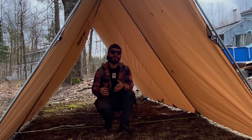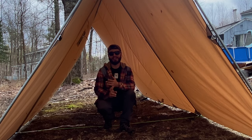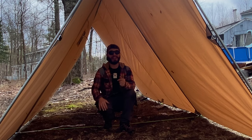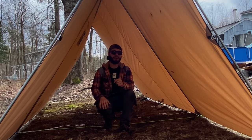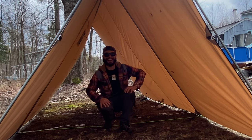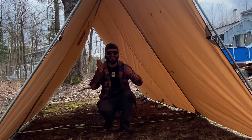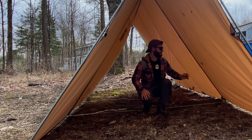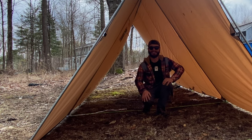Before we go any further, my buddy watches my videos with his son Jackson. He just turned nine on Friday, so I want to say happy birthday to Jackson. I hope you had a great day and enjoy the drum set they got for you.